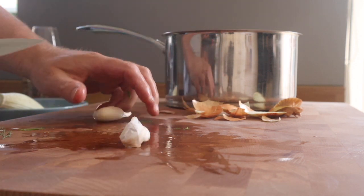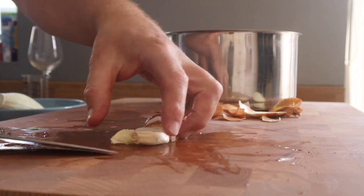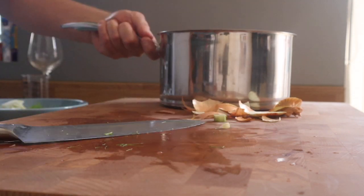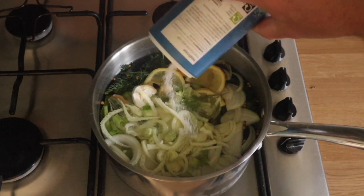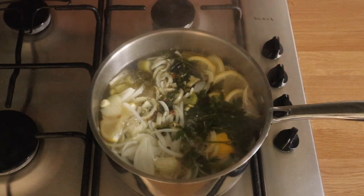We had some fennel in there, some garlic — I'll just give that a little crush like so. There goes the fennel, just slice that up. Let's get this on the stove and bring it up to a boil. And some salt. Basically we're trying to create a really, really flavoursome poaching liquor.